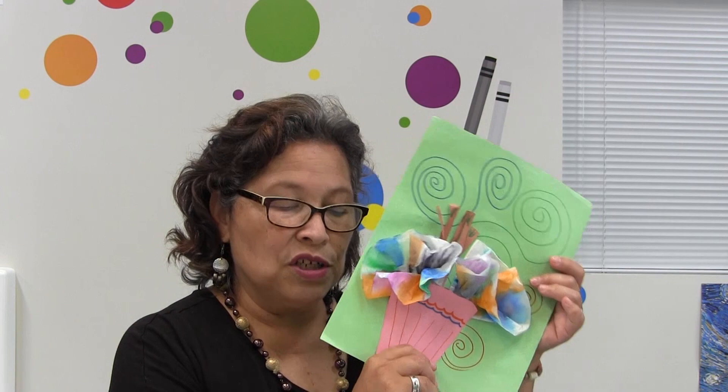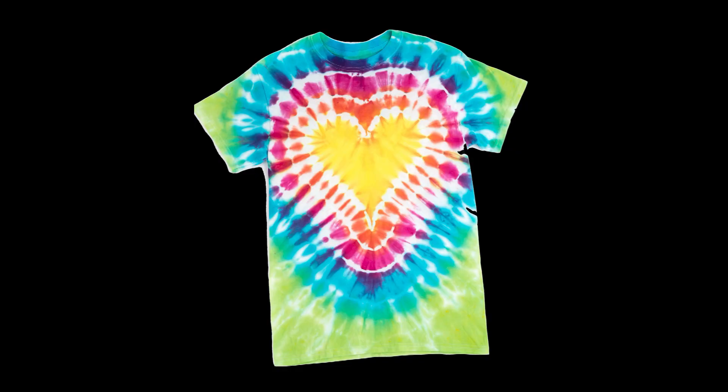Tie-dyeing was created way back a long time ago. It was very popular in the 60s because there were so many bright colors — people loved to paint their shirts. This was a method that they used, a hand painting technique where you could create really bright colors. It symbolized being free to use as many colors as you wanted to.